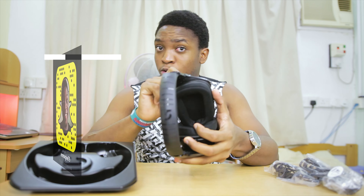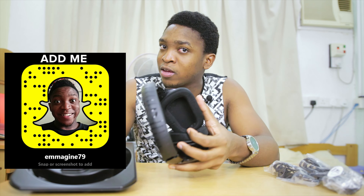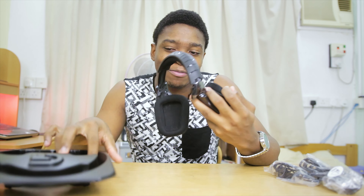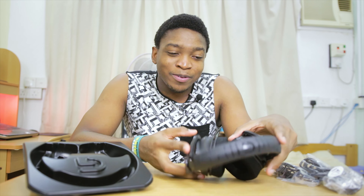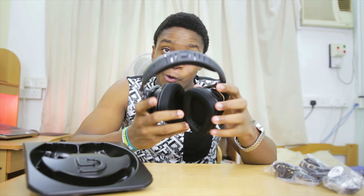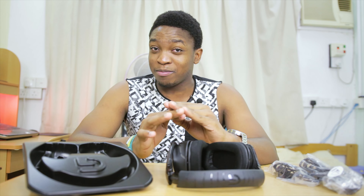Definitely go follow me on Snapchat if you have any questions about this — you can send me snaps and I will reply to them almost immediately, even faster than a comment sometimes. You can also leave a comment if you have any questions. But that's what we have for this unboxing of the Logitech G633 Artemis Spectrum.